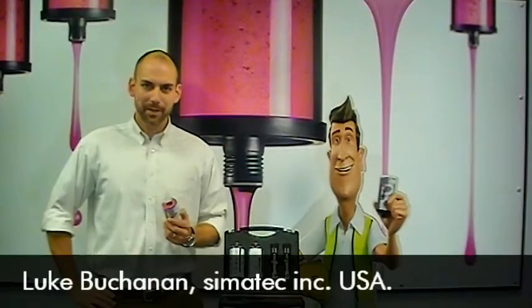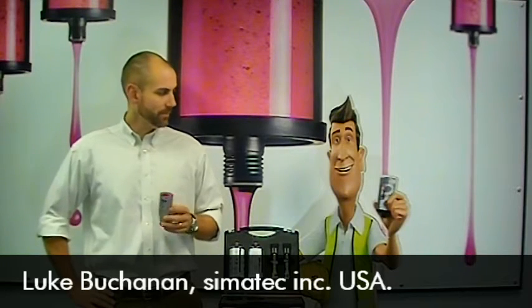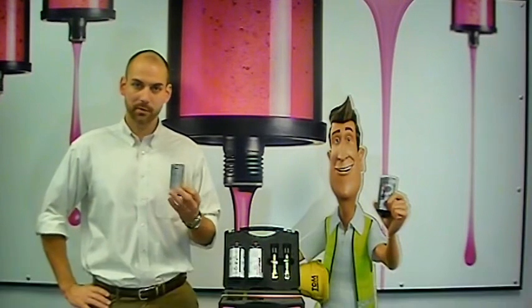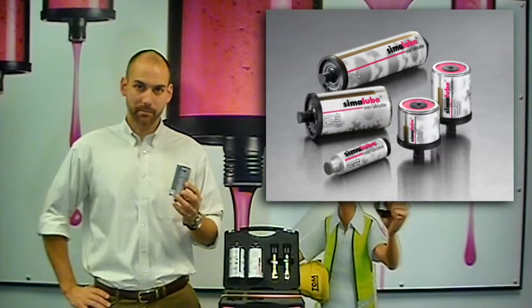Hello everyone, Luke Buchanan, the lubrication engineer from Simitech, with you today. Joining me for this video is my friend and our mascot, Mr. Tom Maintain. In both of our hands we're holding our Similube units. Similube is automated lubrication maintenance that you don't have to worry about.